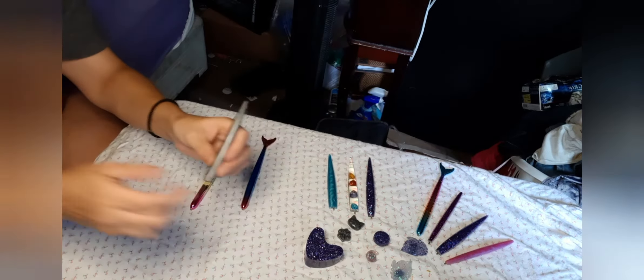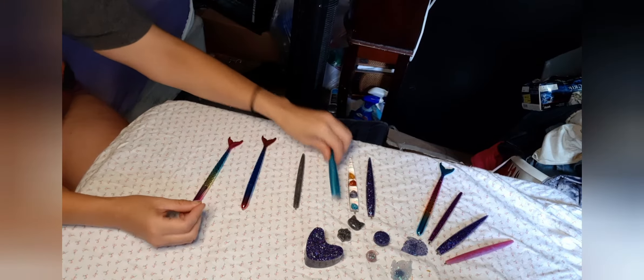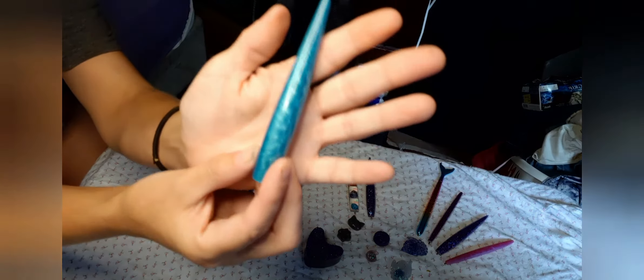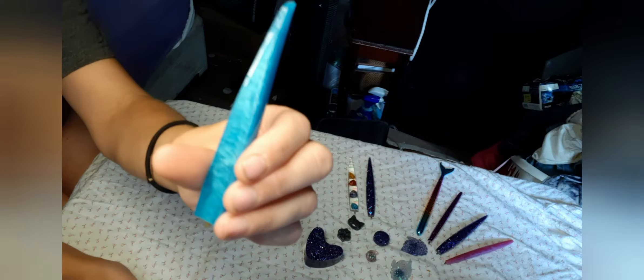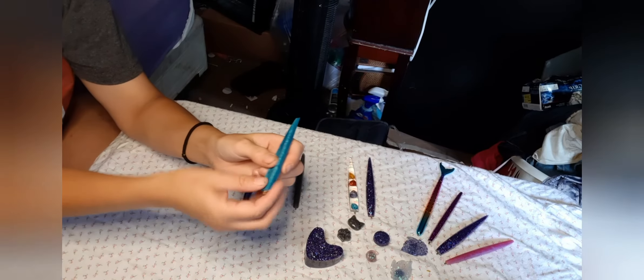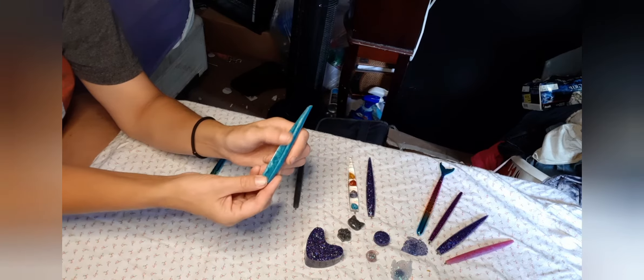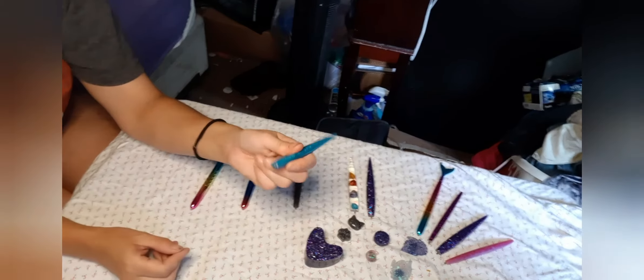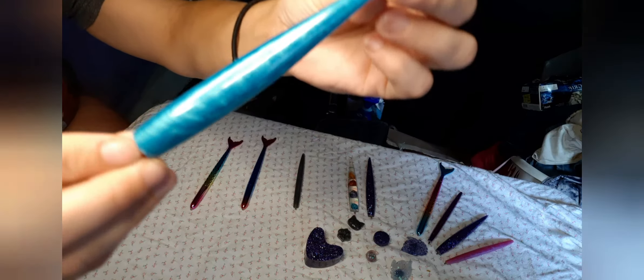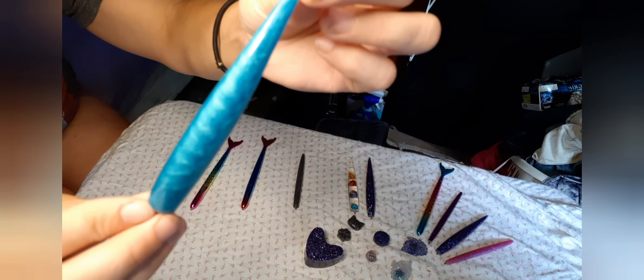And I will have my shop linked below in the description. Here is a turquoise blue, which is also made from resin. And again, these are really comfortable — you put your thumb right here in the little groove to diamond paint. It has a little swirl in it. I just think that is beautiful.